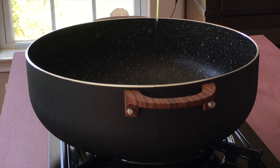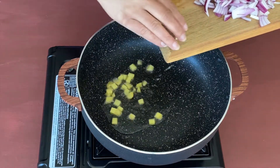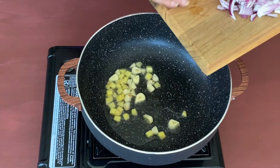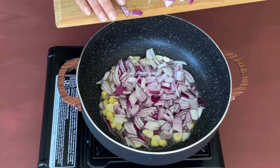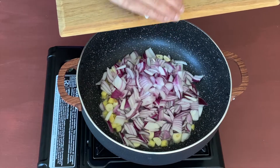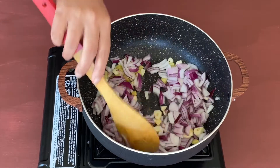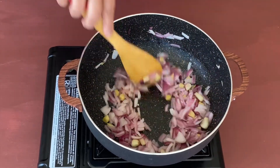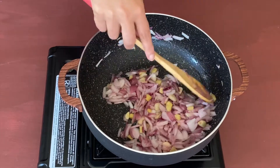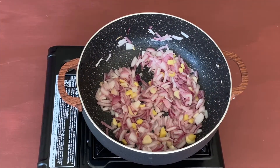Now in a kadhai or a pan, take one tablespoon of oil and once it is a little hot, let's add ginger, garlic, and the chopped onions. Let us cook till the onions are nice and pink in color. You can see that the onions are now nice and tender; let's continue cooking them for a few more minutes.